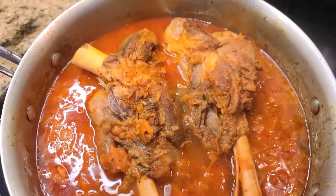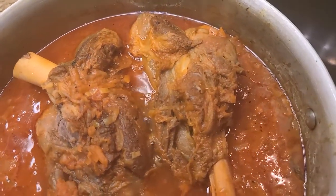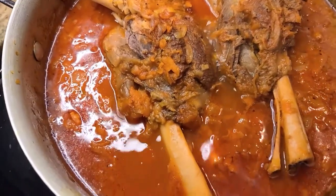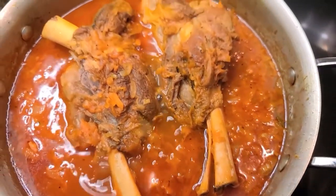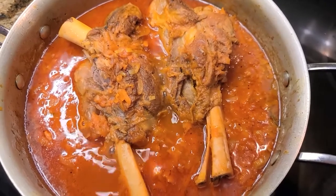All right, so it's been about two hours. Look at how delicious that looks — nicely braised on low heat, nicely infused flavor, richness in the sauce. Now right before we serve it, this will be the time to add any salt and pepper you need to season the sauce.